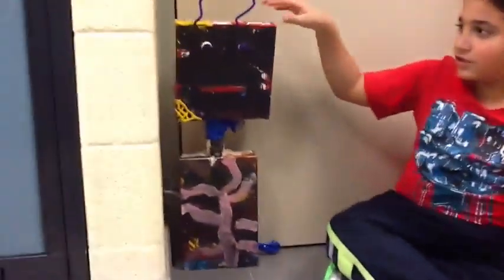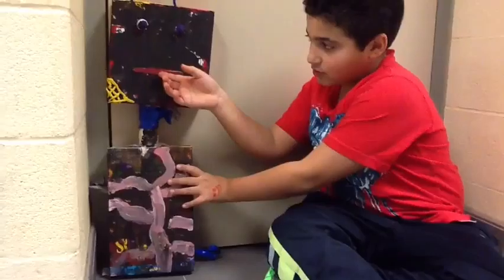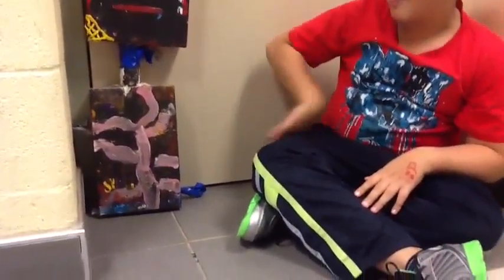We're going to evaluate ourselves in this robot we built. We're going to evaluate how we do the cross hatching and how we do the emotion lines. Where is the emotion lines? The emotion lines is right here. What emotion does that represent? That represents happiness.